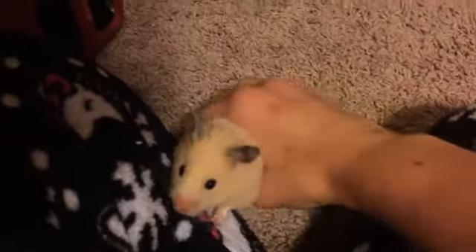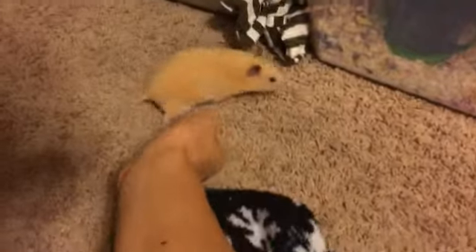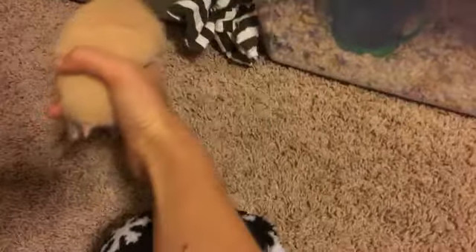Another thing you can do to tame your hamster: whenever you want to pick them up, you want to just scoop them up. If you're using one hand it's a little more difficult. I don't recommend picking them up like this unless you're just moving them to another place. I recommend scooping your hand underneath them to pick them up, and always use two hands if possible.